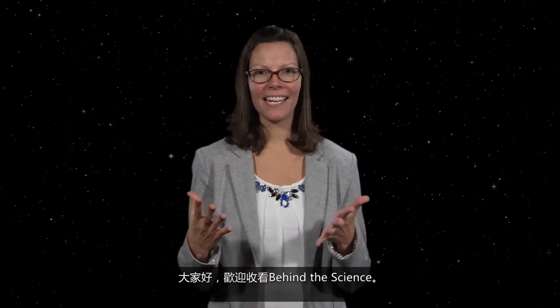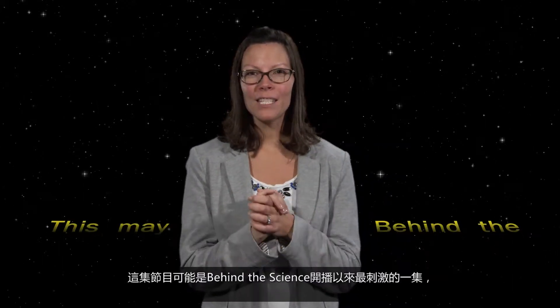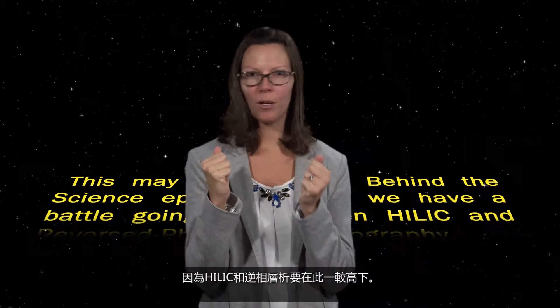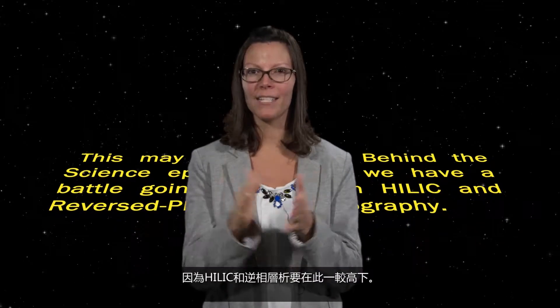Hello, and welcome to Behind the Science, where we ask challenging questions directly to scientists who are trying to solve today's toughest problems. I'm your host, Jennifer Fournier. This may be our most exciting Behind the Science episode yet, as we have a battle brewing between HILIC and reverse-phase chromatography.